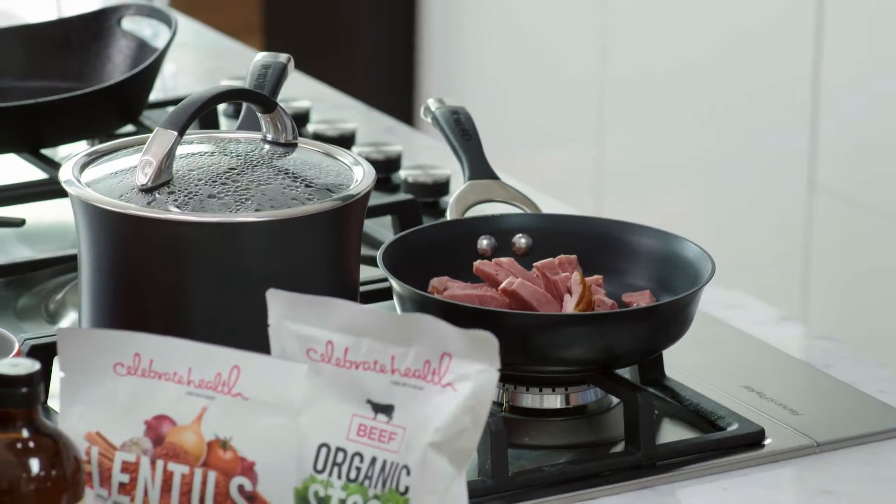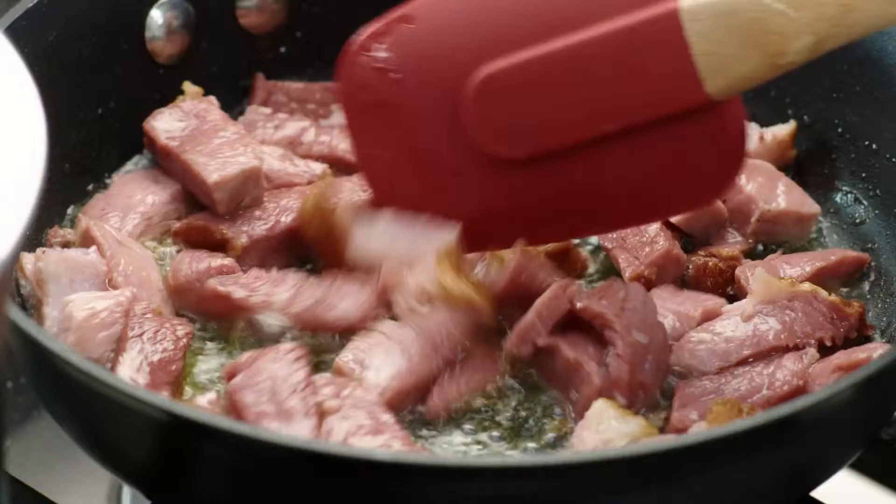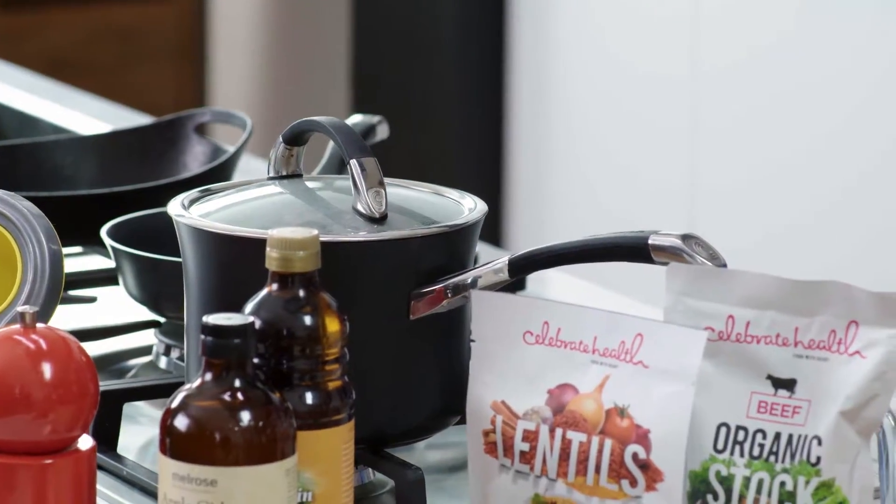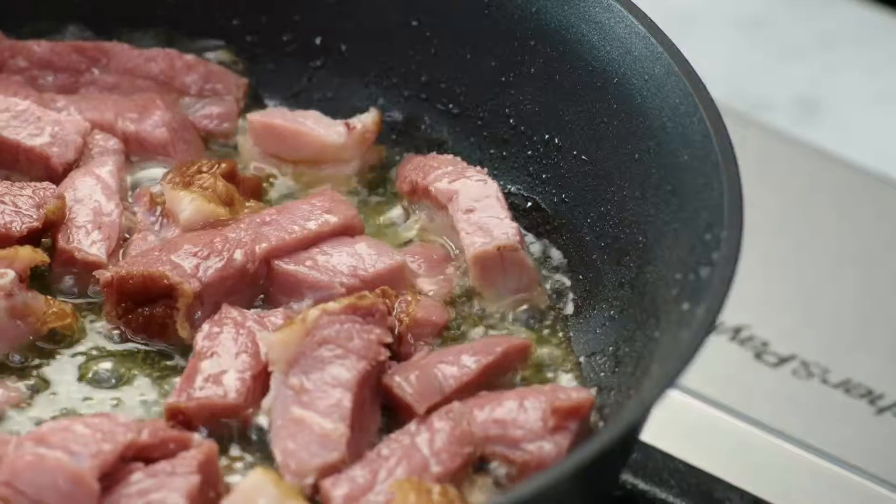It's just going to take three or four minutes, stirring that round. That's beginning to fry and crisp now. Our lentils have had a rest and we've got our Otway batons in the pan.